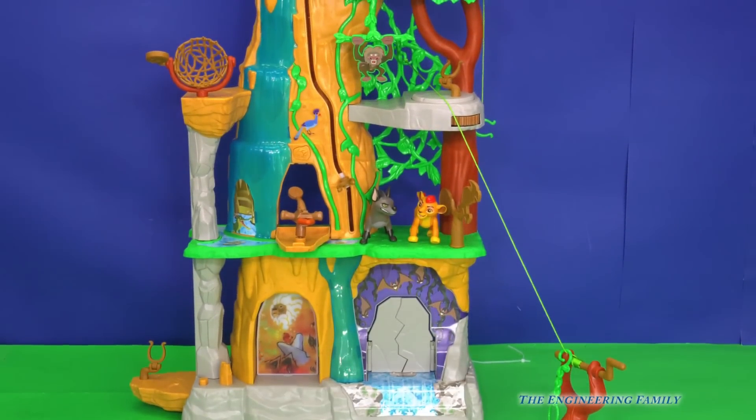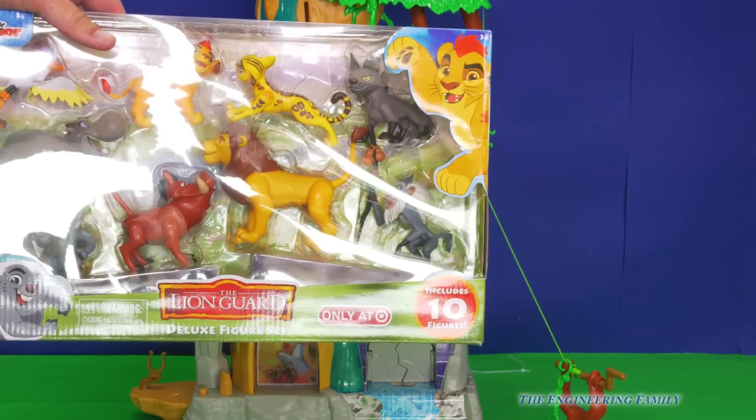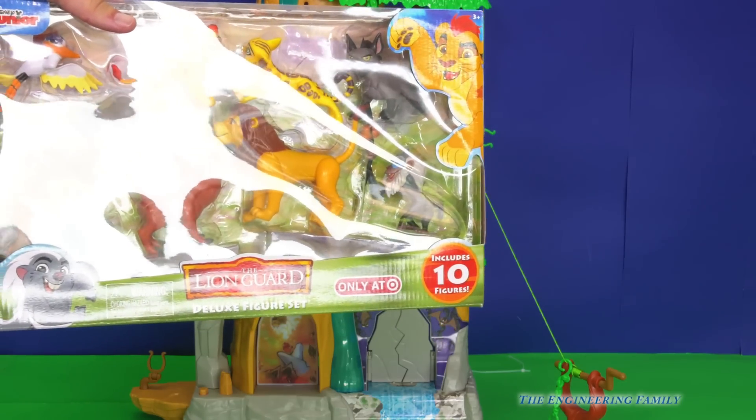One thing we're gonna do — it comes with Janja and Kion, but we're also gonna show it with some of these other characters too, like Bungo, and Bully, and Ono, just so you can see all the cool things we can do.